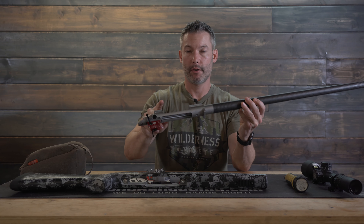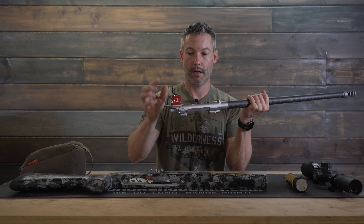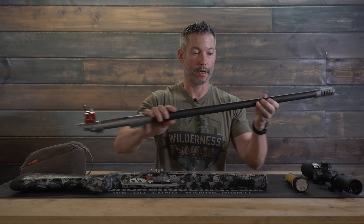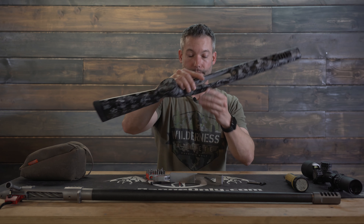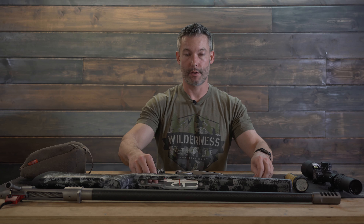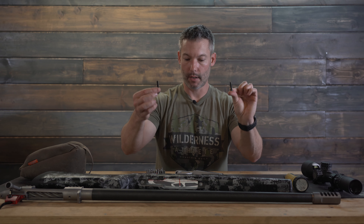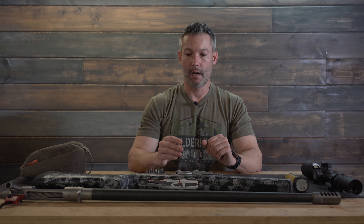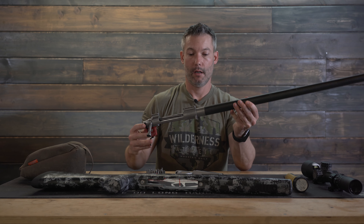You're going to need a barrel, an action, a trigger — I've already got this one installed, and we'll show you how to install a trigger in a separate video. You're going to need a stock, some bottom metal, a spring, a follower, the magazine box, and the action screws. We're going to cut to the video segment that shows you how to install a barrel. This is probably the most intimidating part of putting the rifle together by yourself, but it really is very simple.